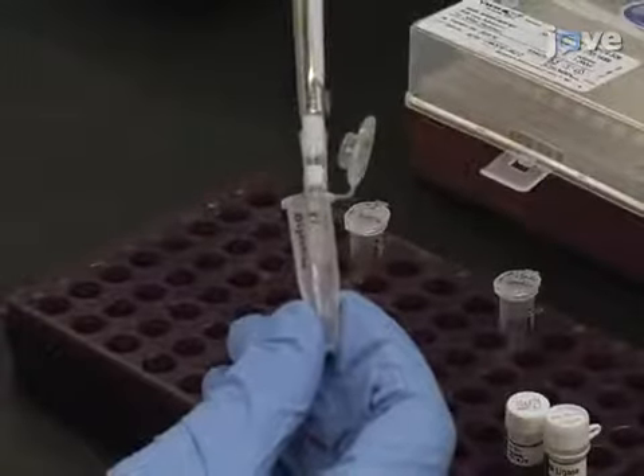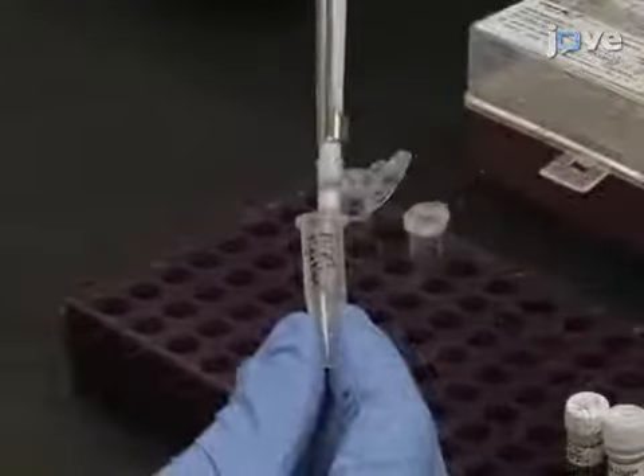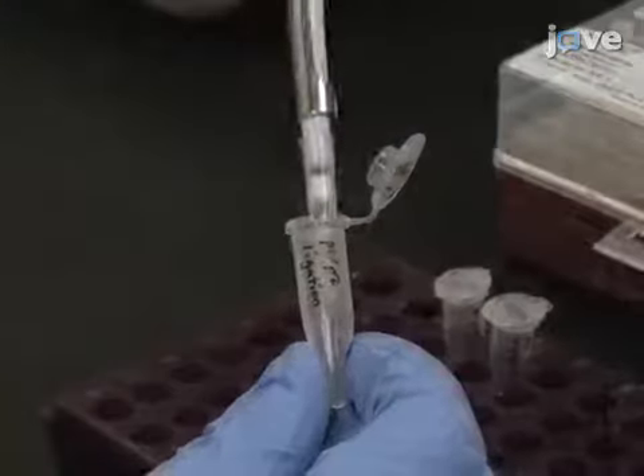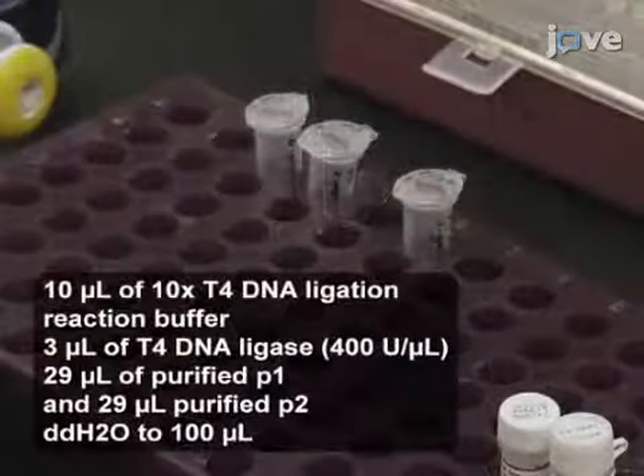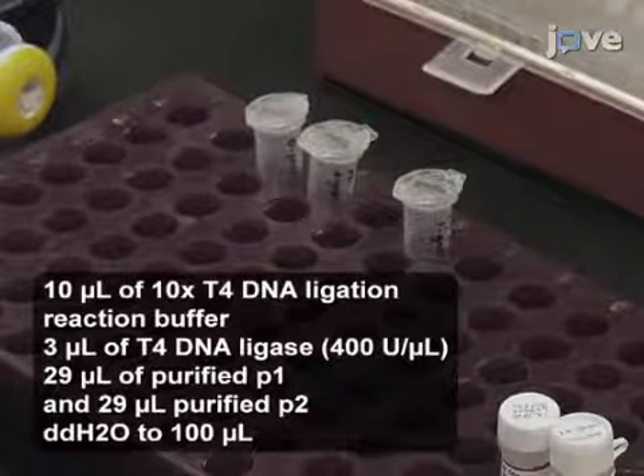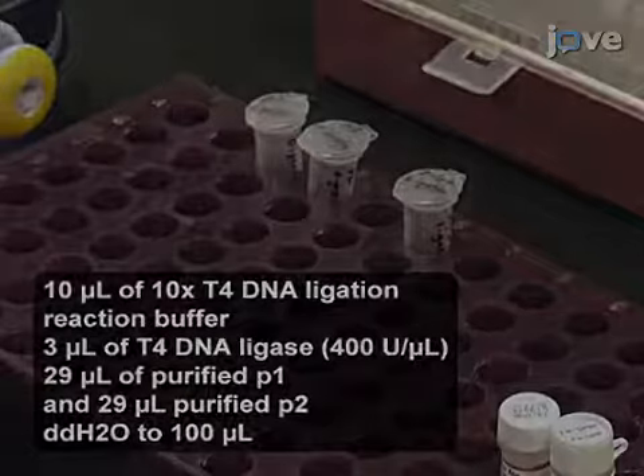Prepare the ligation reaction by combining 29 microliters of purified P1 and 29 microliters of purified P2 with T4 DNA ligation reaction buffer and T4 DNA ligase in double distilled water to a final volume of 100 microliters. Incubate the ligation reaction.